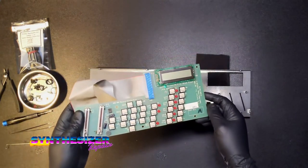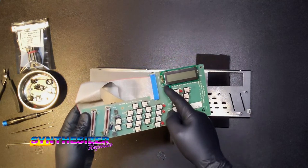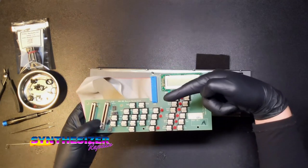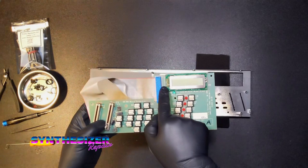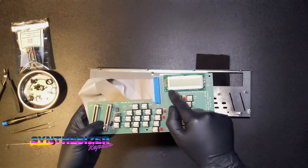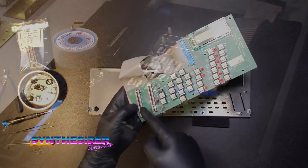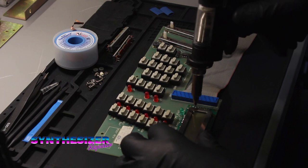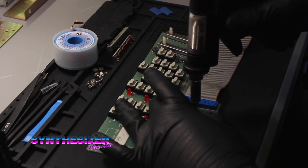The first thing we're going to do is remove the stock LCD. Follow me over to the bench and we will get working on removing the solder that's holding this display in place. We're also going to remove these sliders - these slide-tension meters - because they are old and gunky and not moving very smoothly, and that is no good.